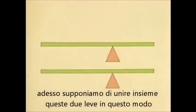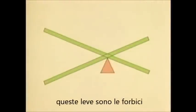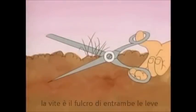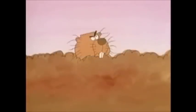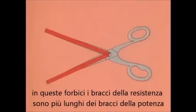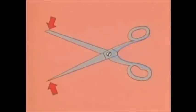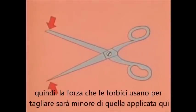Now, suppose you take two of these levers and join them together — that's how the levers are in scissors. The screw is the fulcrum for both levers. In these scissors, the load arms are longer than the other arms, so the force the scissors cut with is smaller than the force you apply.